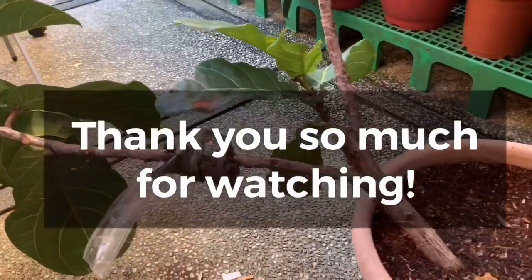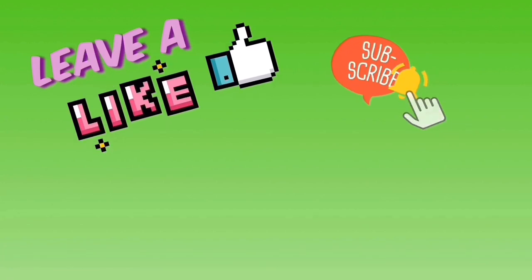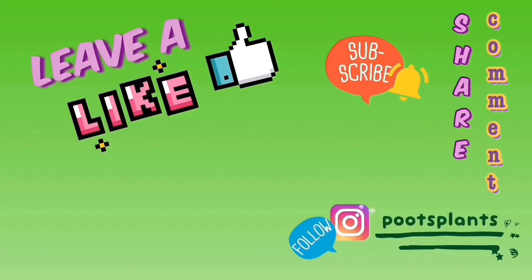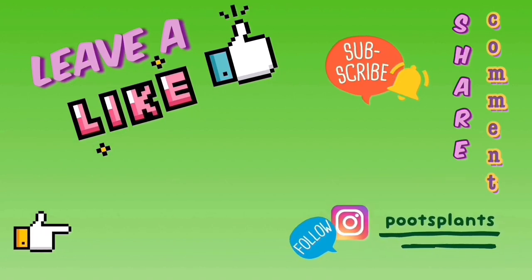Thank you so much for watching! If you enjoyed the video, please leave a like, subscribe, hit that notification bell, share this video, and comment down below what you want to see next. Follow us on Instagram at bootsplants and check out our channel trailer.